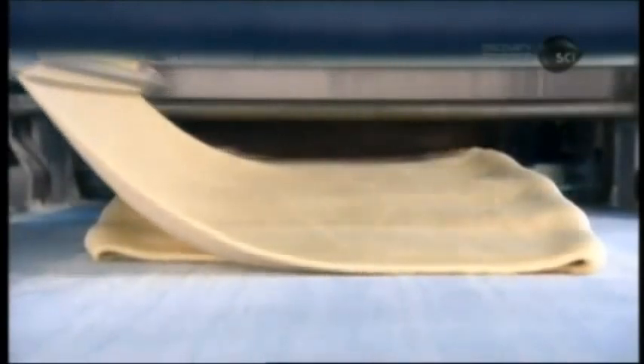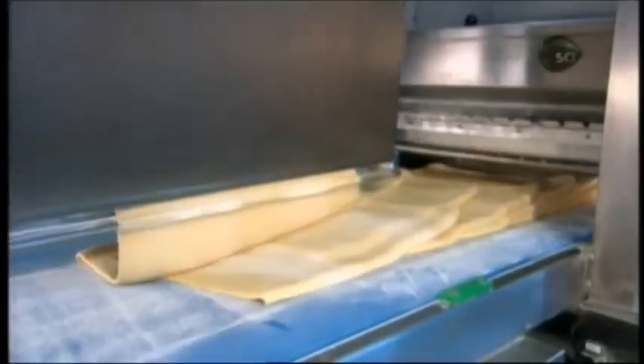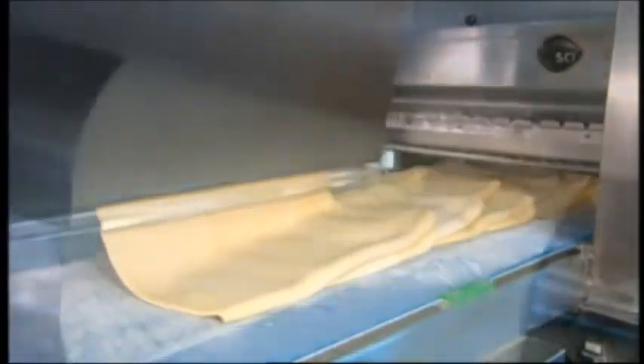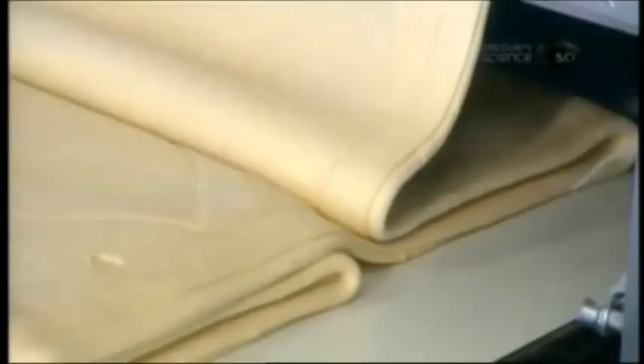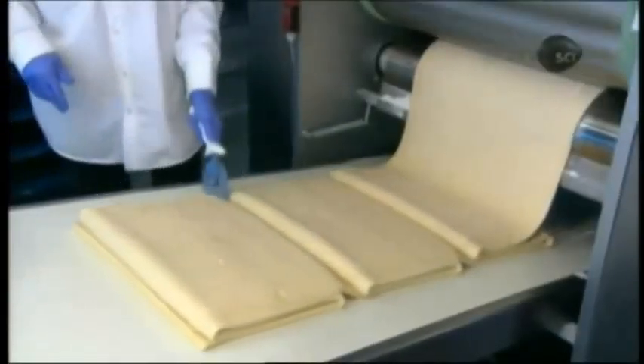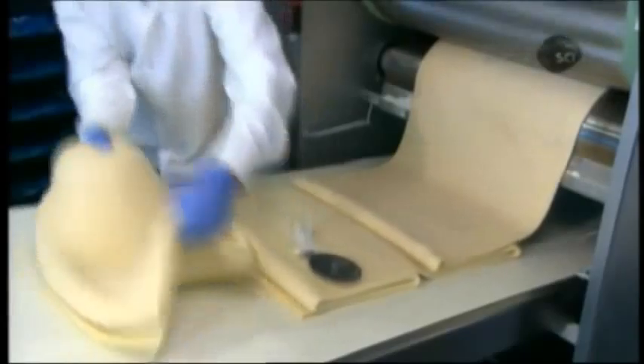The next station repeatedly folds the dough over itself, then, with rollers again, presses the layers into a thin sheet. This laminating cycle repeats over and over again, until each dough block coming off the line comprises 243 layers.